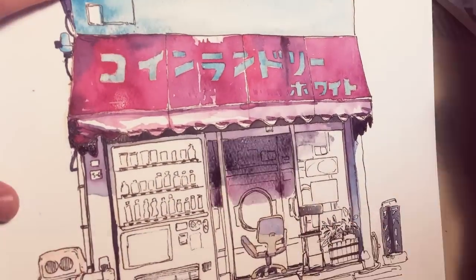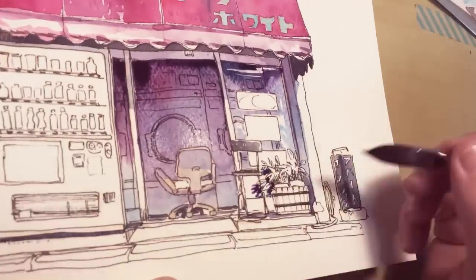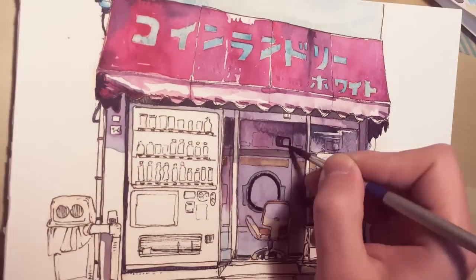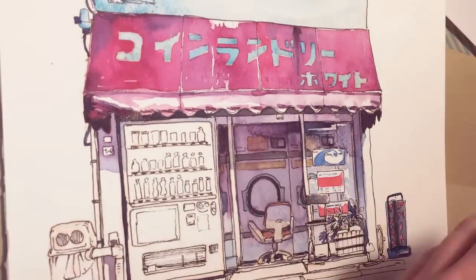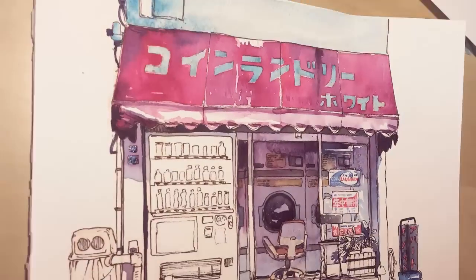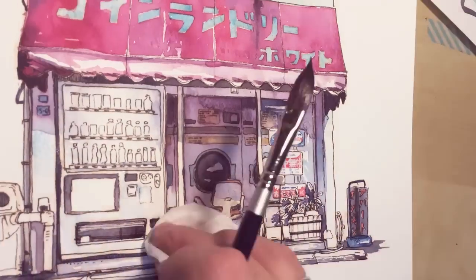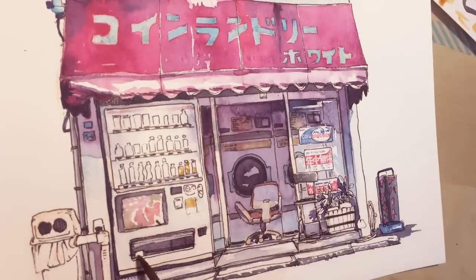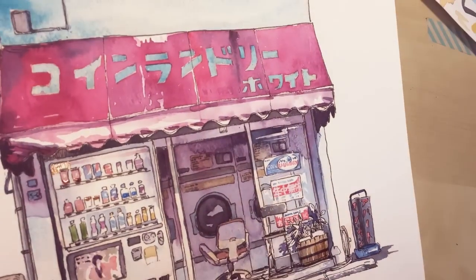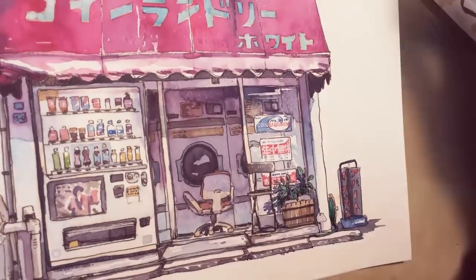The important thing is that you choose the right method and the right medium for what you want to convey. When you start feeling comfortable with one technique, it's good to move to another. I do a lot of my stuff digitally but I also do watercolors, and when I'm bored with that I do acrylic gouache or poster colors. To sketch not only with pencil or pen line but also to see the colors and flat surfaces — when painting with gouache, for example — it really helps you stay fresh, and I really recommend this approach.